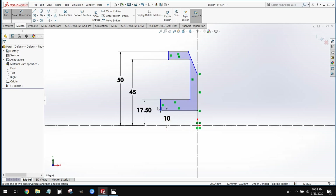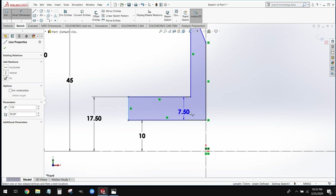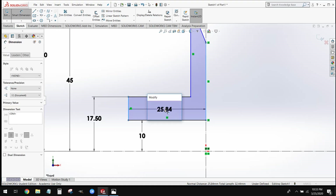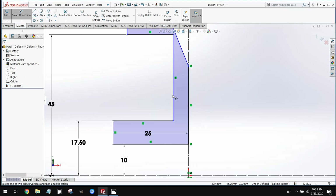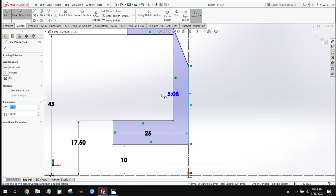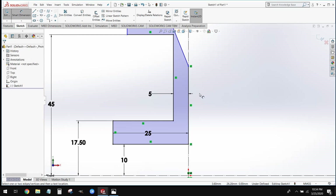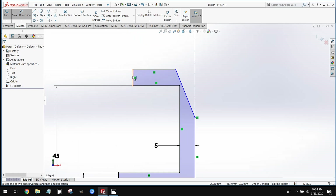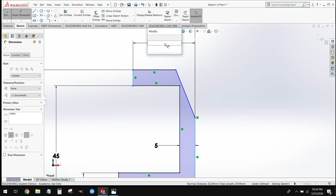We'll follow a similar dimensioning scheme to set the widths. Starting at the bottom, we'll place a dimension between the leftmost line and the backbone of the center line, setting that to 25. Then we'll step up and place a dimension between the next two lines, setting that to 5. Finally, we'll jump to the top and place a dimension between the top lines, setting that to 20.